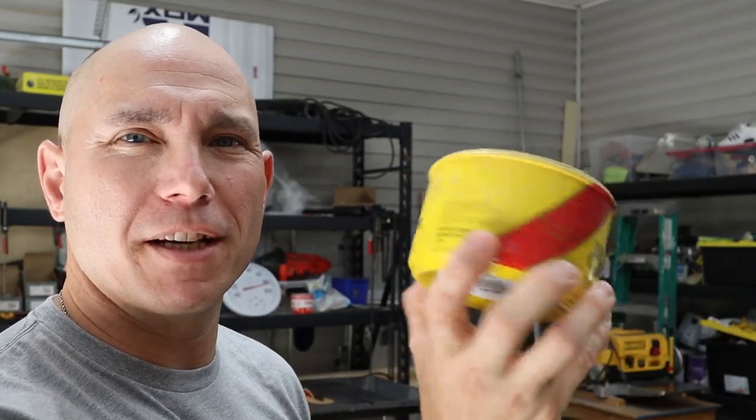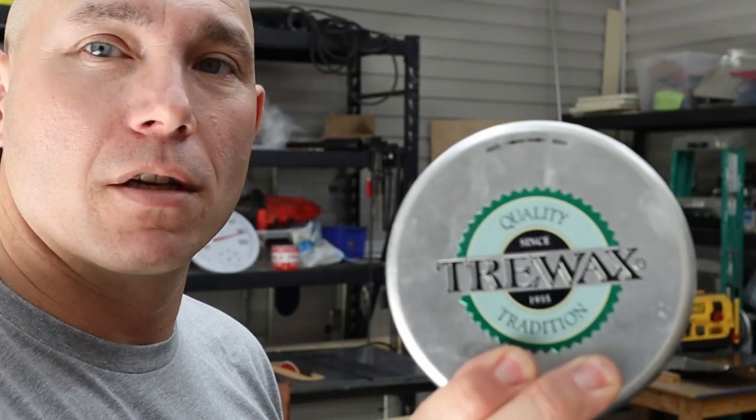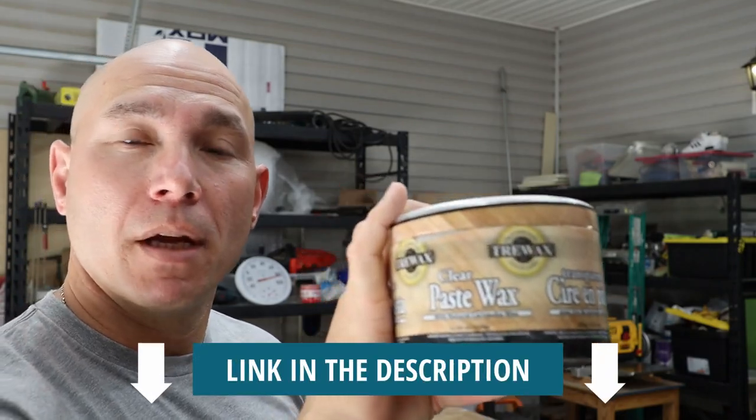I used to use Johnson's paste wax, but I don't like it — it puts a yellow tint on things and sometimes seems to take the finish off your wood just a little bit. So I switched to this Tray Wax. Get it on Amazon; I'll put a link in the description below. This is clear, whereas the Johnson's puts a yellow tint on things. This does not.